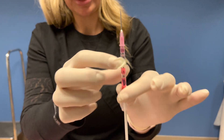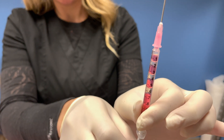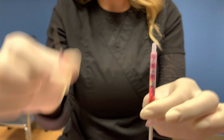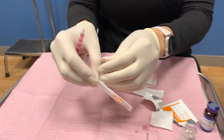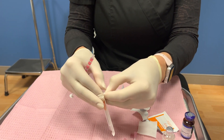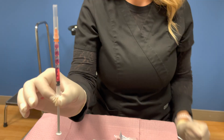If there is a little air bubble in there, you're just going to flick it until the air bubble goes to the top and then push it up. Now we're going to remove the 18 gauge and we're going to apply the appropriate needle to inject with. And there you go.